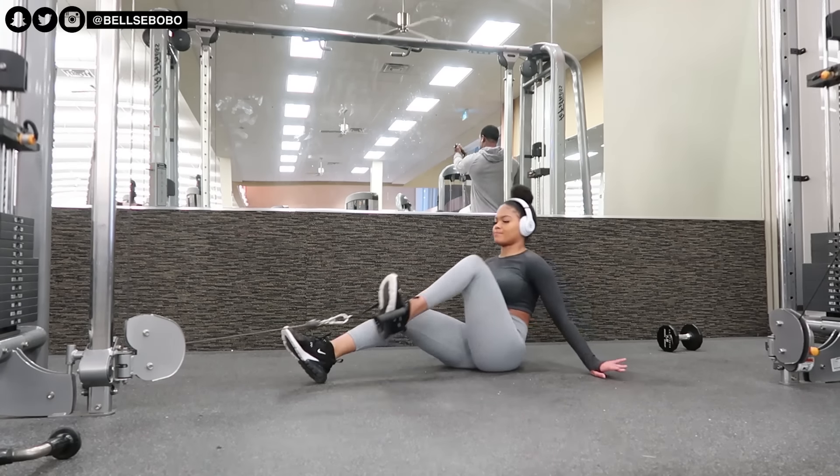With this exercise, I highly recommend that you get something to stand on so you're a little bit elevated off the ground, which makes it easier. I didn't do it here because the gym was so busy and I just couldn't be bothered, so I just wanted to show you guys. This one is also great for your core, but it's just better when you're a little bit higher off the ground.